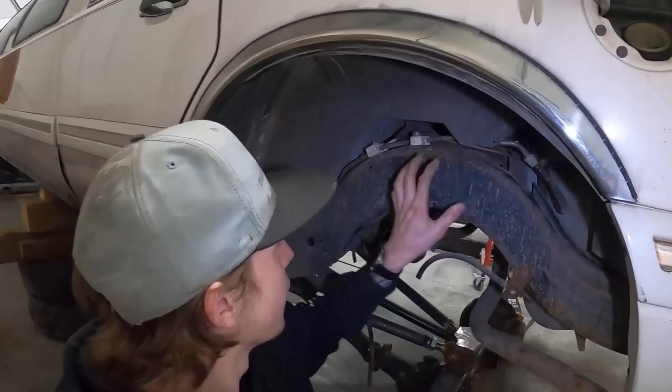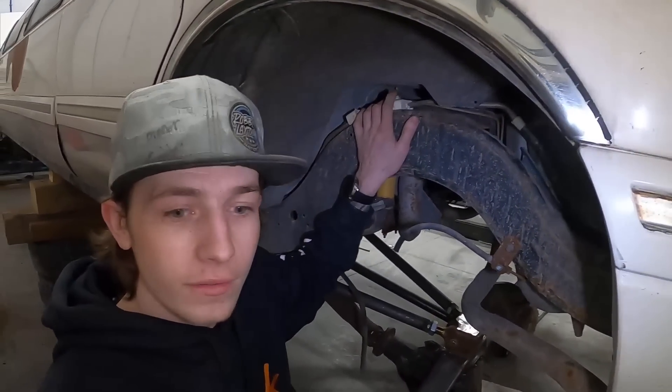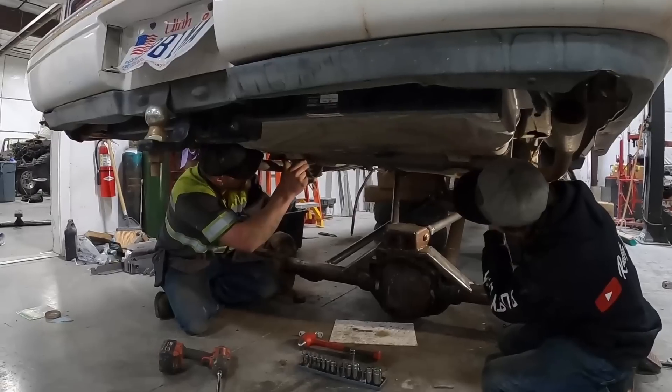I'm going to get the gas tank pulled out, then notch the frame for the upper coilover mounts and start mounting coilovers into this thing. I think this gas gauge works.